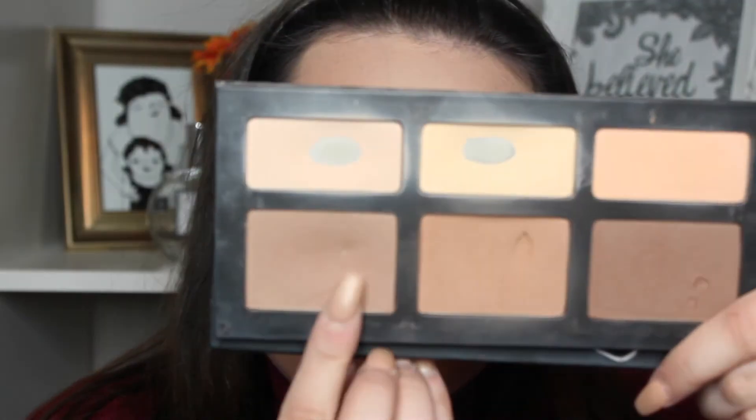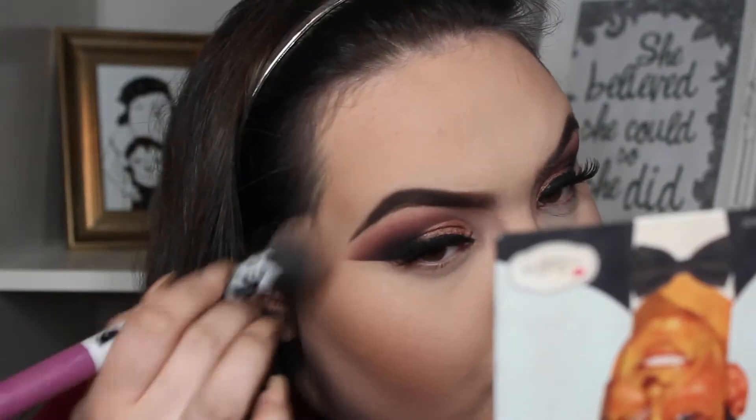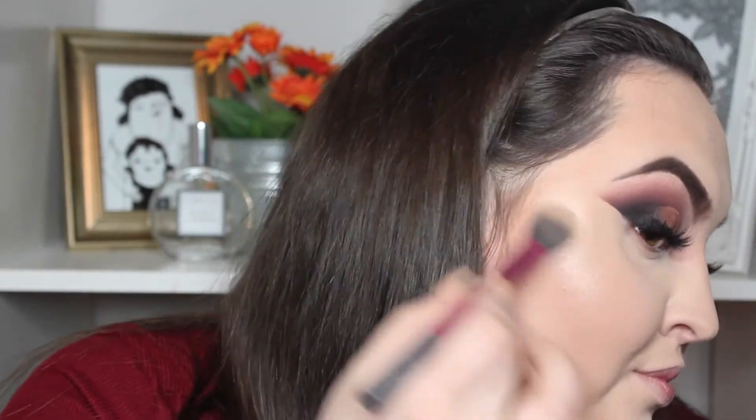Oh my god, the faces I pulled! And then I'm just going to go with a more cool toned brown and use this as a contour, because that creates the shadow that we want, and just contour my face to death. I'm then just going to take this Wet n Wild Blusher and just blush up the cheeks. And then I'm just going to take the Balm's Mary Luminizer and place this on the high points of the face to highlight.